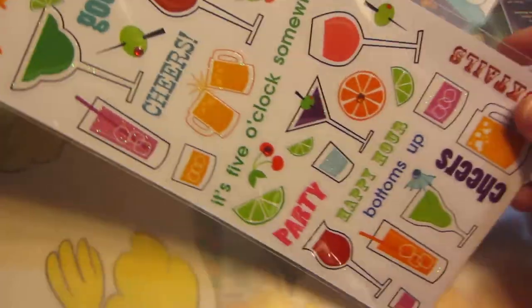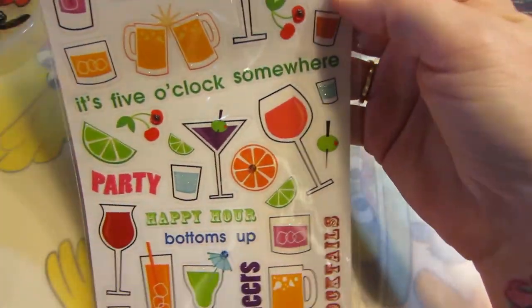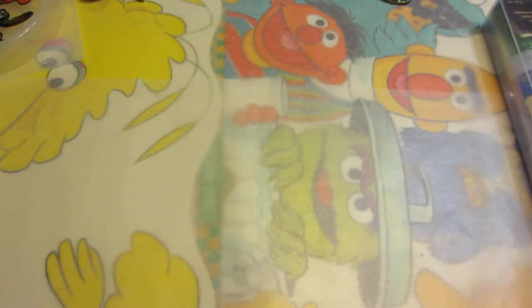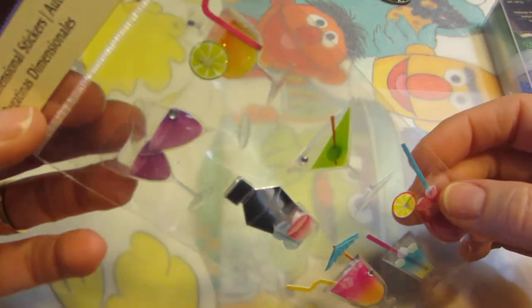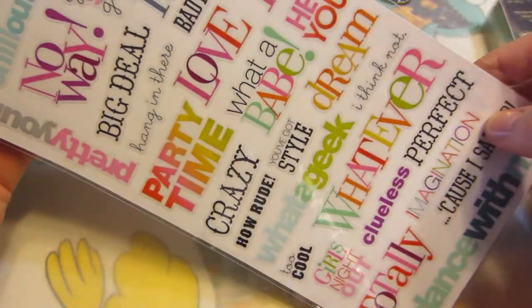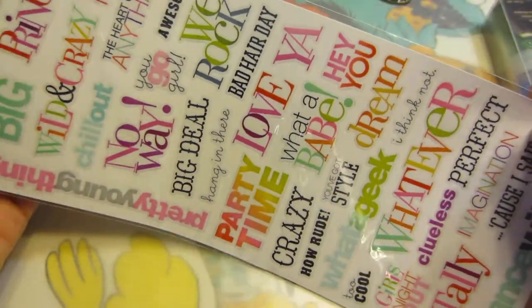Now these are more my style — 'Party Cheers,' 'It's Five O'Clock Somewhere' — I was thinking I'd make coasters with these. Then I got these little extra clear ones, which are super cute, and some more word stickers. These are also clear stickers so I thought they'd work really well in the resin.